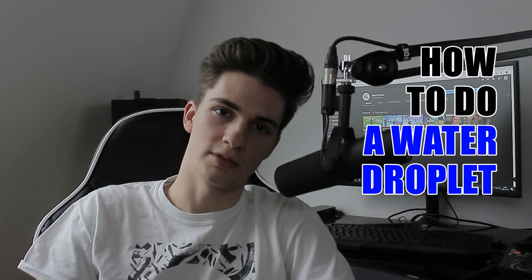So, how to do a water droplet sound? Step 1: You need to be able to do a click. You make this sound by placing the tip of your tongue on the roof of your mouth and create a vacuum with it.